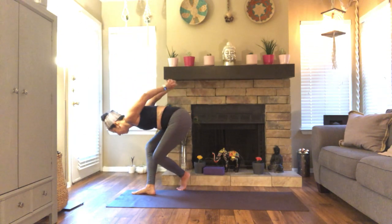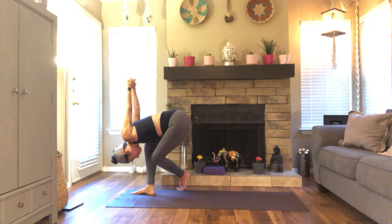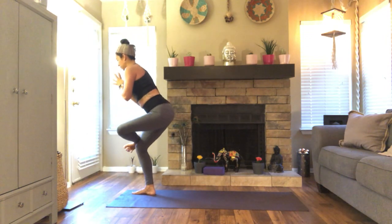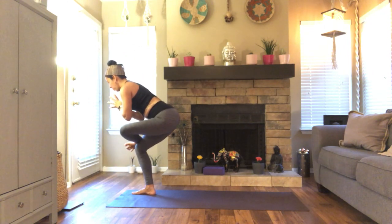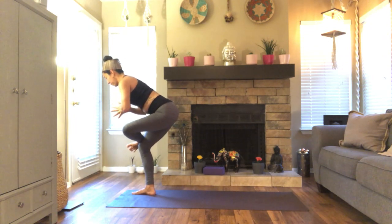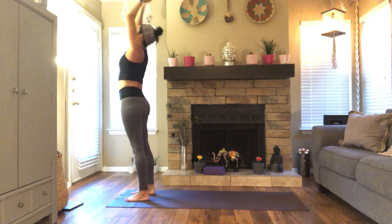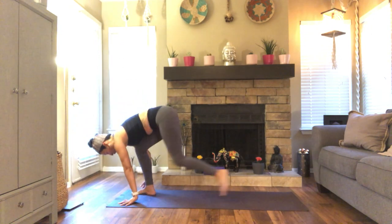Curtsy — this time lace the fingers, bow here. Inhale, rise. Figure four. You can add little pulses here if you want, or you can stay in stillness. Breathe in. Two. One. Inhale. Exhale, bow. Breathe in, lengthen. Breathe out, plant your hands. Move as you like.